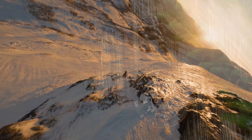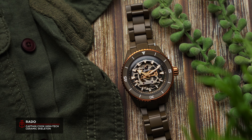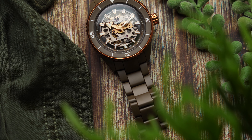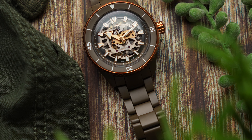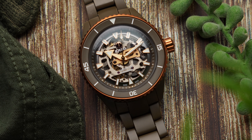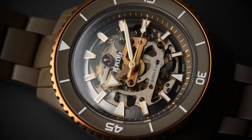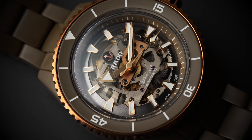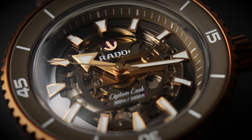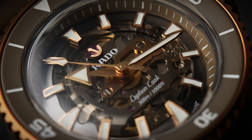When I hear Rado, two things immediately come to mind. The first thing is ceramic. Rado styles itself as the master of materials, the brand having introduced the world's first scratch-proof watch in 1962, as well as pioneering the use of high-tech ceramic in the 1980s. The second thing I think about is the Rado Captain Cook. Also making its debut in 1962, the Captain Cook was one of the world's first modern dive watches, boasting a unique angled bezel and oversized hour markers — it's one of the most underrated dive watch designs out there.